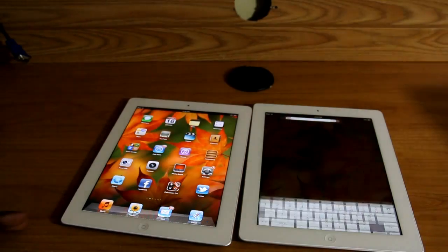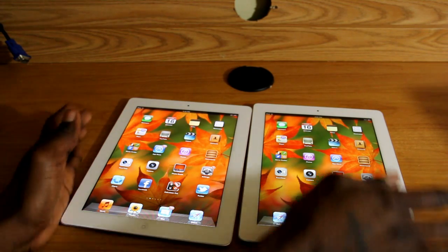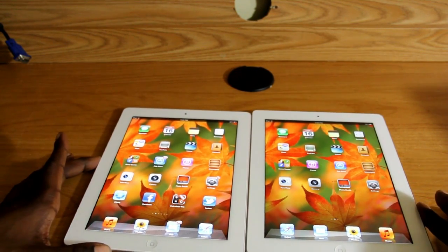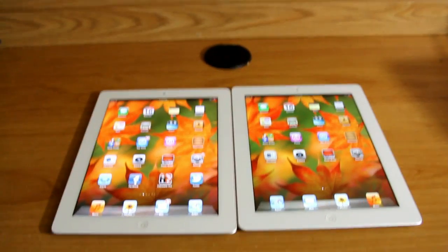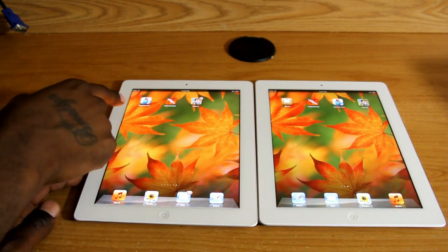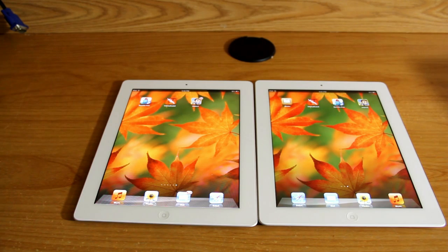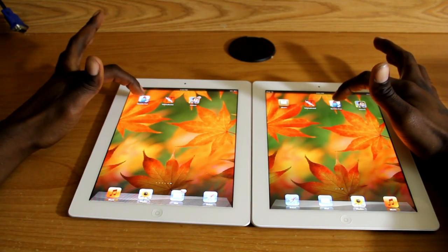So I'm going to do a little comparison test with the chips to see which is faster — whether the A5X lives up to its name or is just being overhyped by Apple. I have three games that we're going to run tests with and see if the A5X is actually faster than the regular A5. My iPad 2 is jailbroken, obviously the new one is not. So we're going to start with Sprinkle — I'm going to hit them at the same time and see which game loads first. On the count of three: three, two, one.